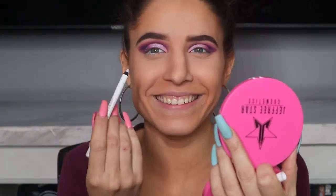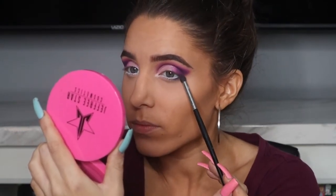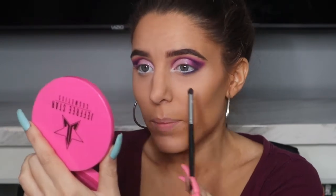Once I'm happy with the top shadow, I'm going to line my waterline using the NYX Faux Whites in White Smoke — it's kind of a lavender color. I also like to add some on the inner corner so my eyeshadow has something to adhere to. For the lower lash line we're keeping it simple but on the same color scheme as the top. I'm going back into the Morphe 321 with my darkest color first — the dark purple — staying close to the lash line but smoking it out a little bit, making sure it connects to my top eyeshadow. I stopped about the middle of my eye.